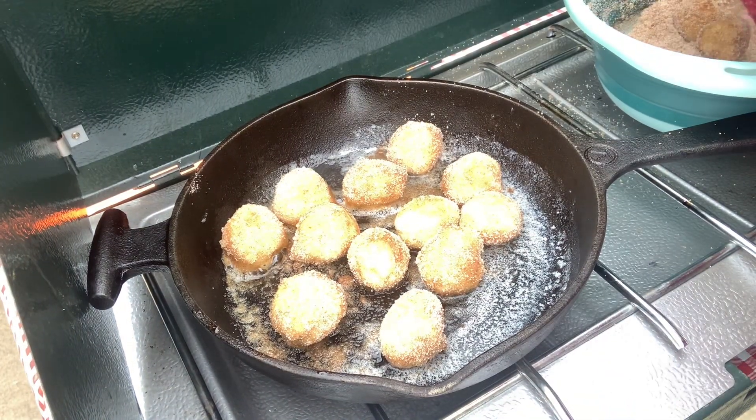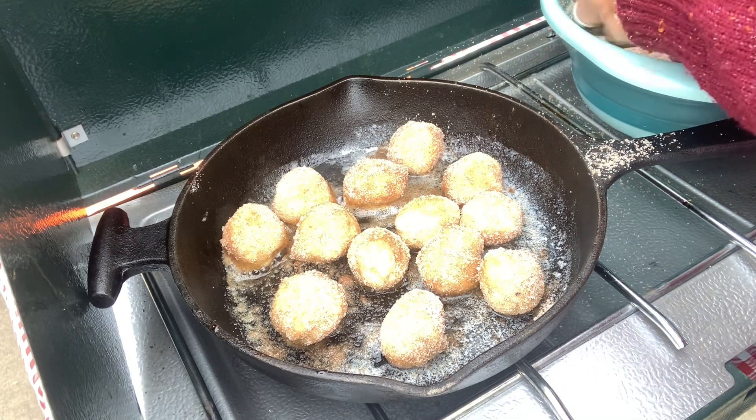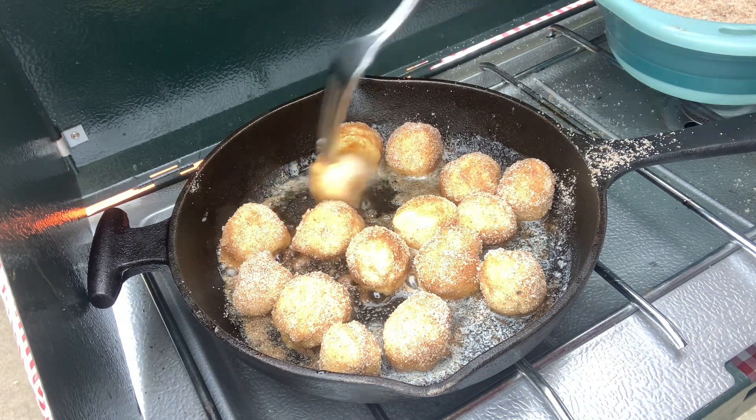I'm going to turn my heat up now and add my doughnut holes to my butter. We're going to cook these between low and medium heat. We're going to watch these carefully as they have a tendency to burn.